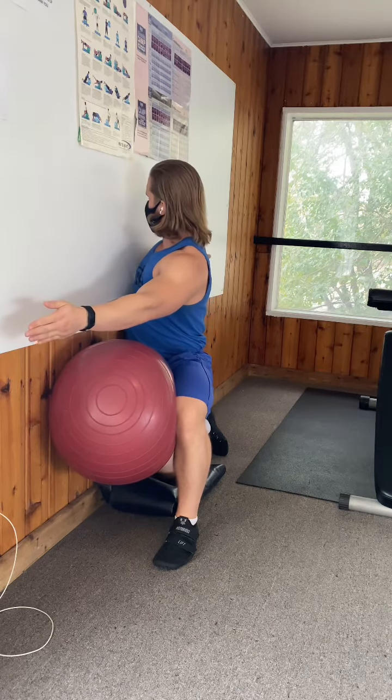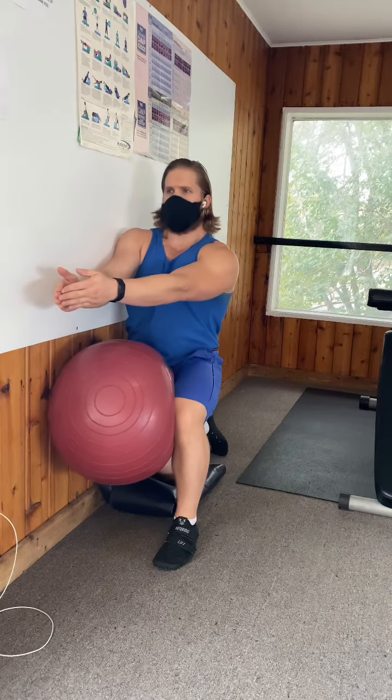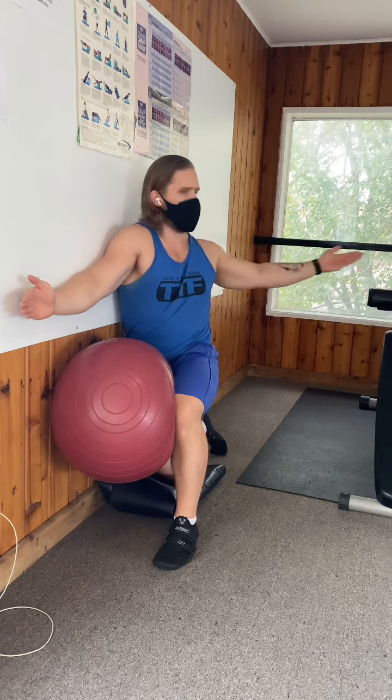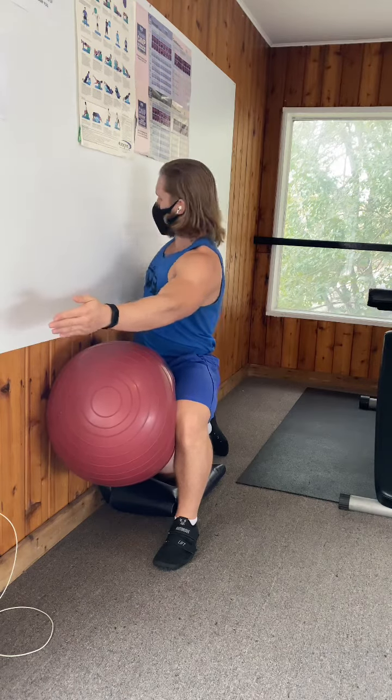I also try to have my eyes follow my hands as often as I can. So as I rotate out, I make sure that I look at my hand as I'm rotating. I exhale at the end, I come back, wash my hands up and over, and exhale at the end.